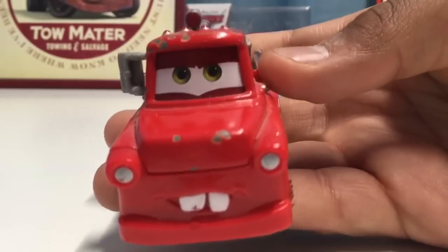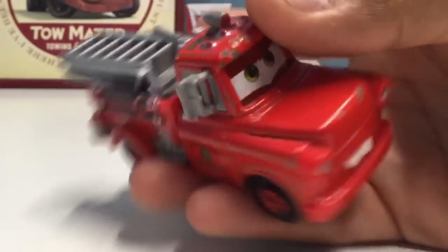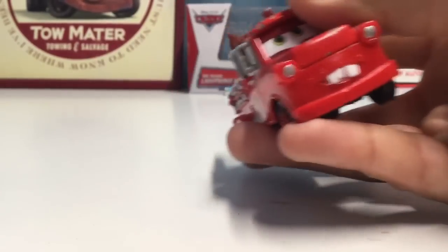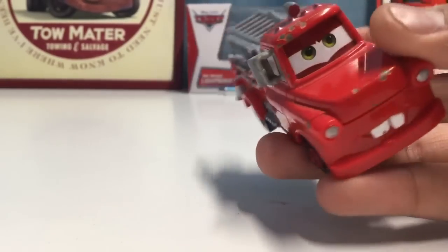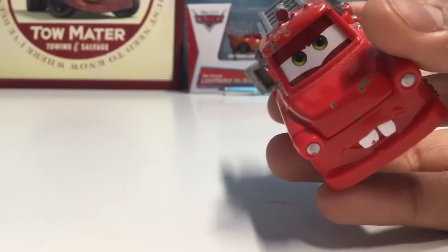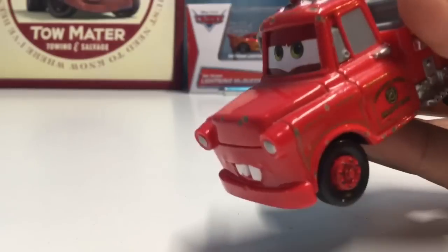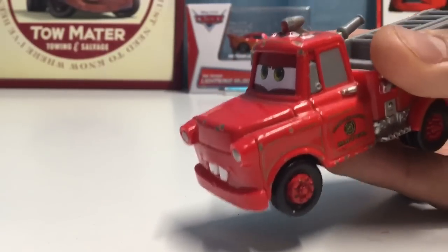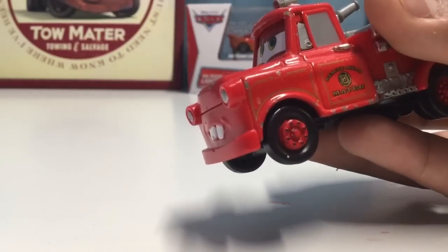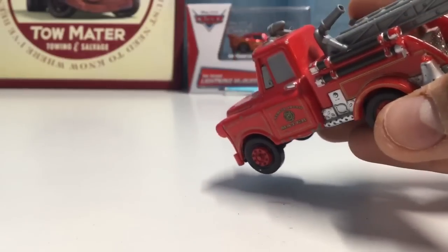As you can see, he's got the plastic rearview mirror right here. There was another one but unfortunately it did break off. I've had this Rescue Squad Mater for a long time, so I am definitely thinking about getting a replacement because he is a little dented up. I know there's a three-pack out with Dalmatian Me and TN Rescue Squad Mater, so I might consider getting that.